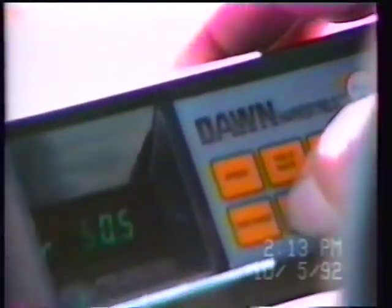What you're looking at right now is the instantaneous yield rate. Bill, would you push total harvest, please? We'll look at the total bushels. So far, since we've reset it, 532 bushels harvested.